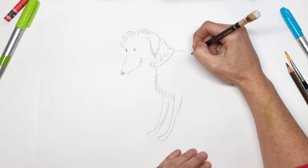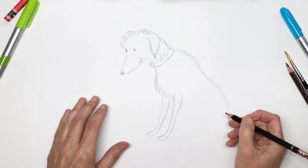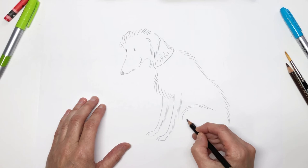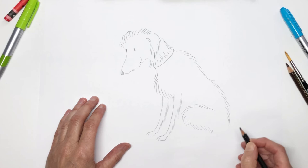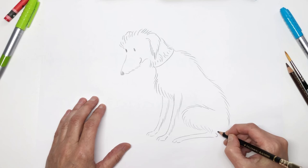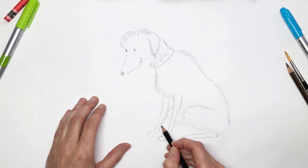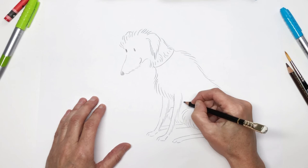Next we need to draw his back, so we'll start up at the shoulders and draw lots of furry strokes all the way down. Here's his hind leg bent under him like this, down to his foot. Draw in those toes again. And we can just see his other back leg peeking through there, and a bit of tummy fur.